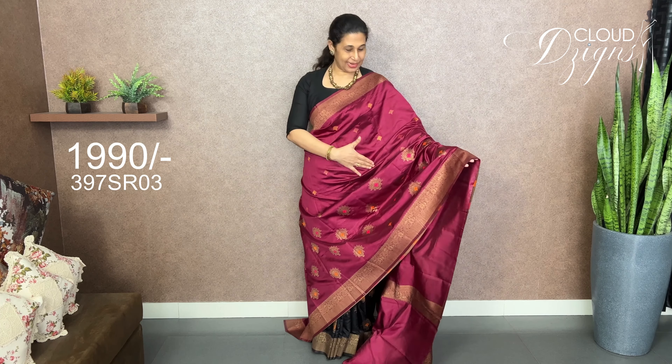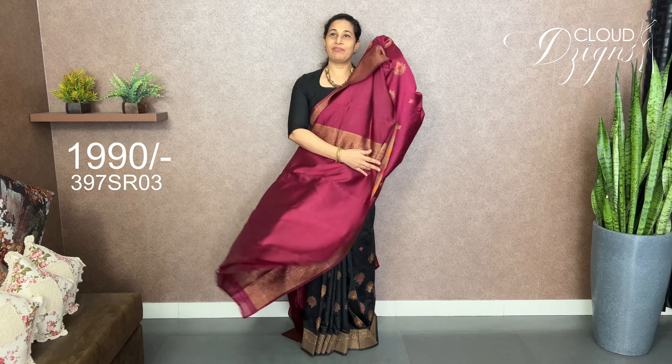This is a Persian rose shade in a semi-silk fabric. This is a python woven pattern with a bottom side border. This is a broad lining with a crooked detail. This is plain with border.